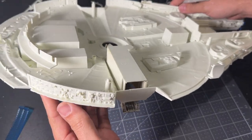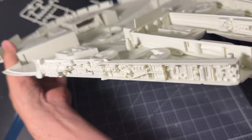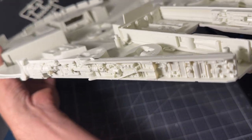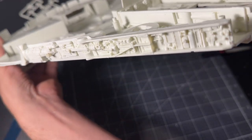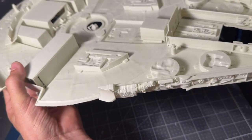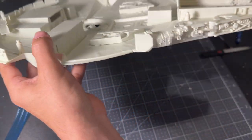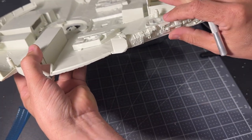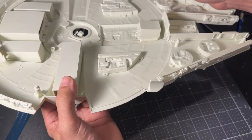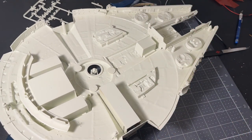The next step was gluing on the sidewalls — just a little bit of glue underneath and they fit very well. The sidewalls are the big improvement in this release: more accurate, better detailed, and overall shorter, so the ship should be better proportioned when built.